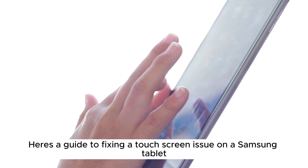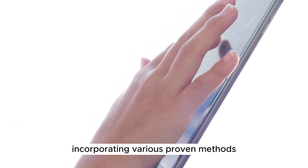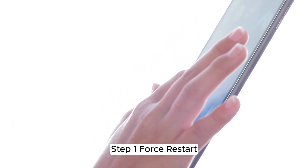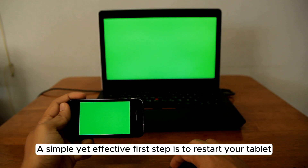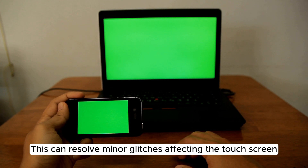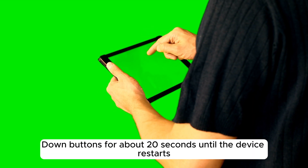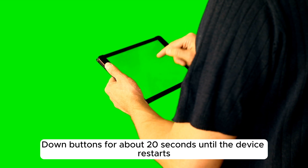Here's a guide to fixing a touchscreen issue on a Samsung tablet, incorporating various proven methods. Step 1: Force Restart. A simple yet effective first step is to restart your tablet. This can resolve minor glitches affecting the touchscreen. Press and hold the power and volume down buttons for about 20 seconds until the device restarts.